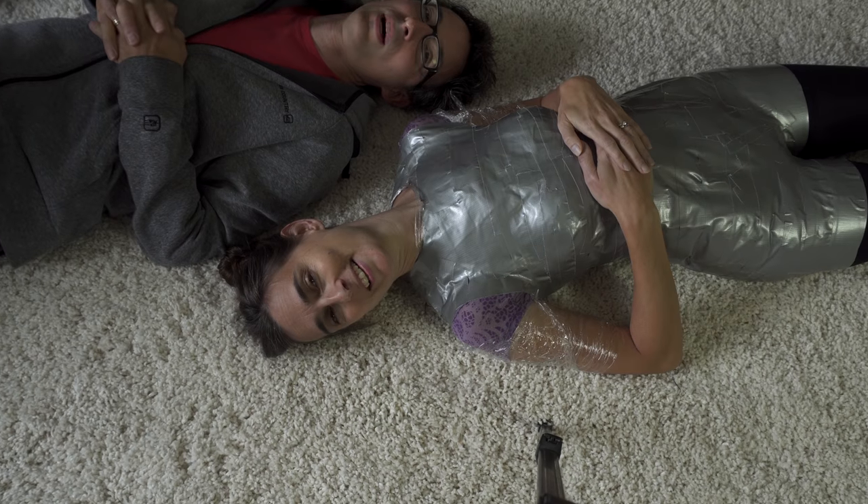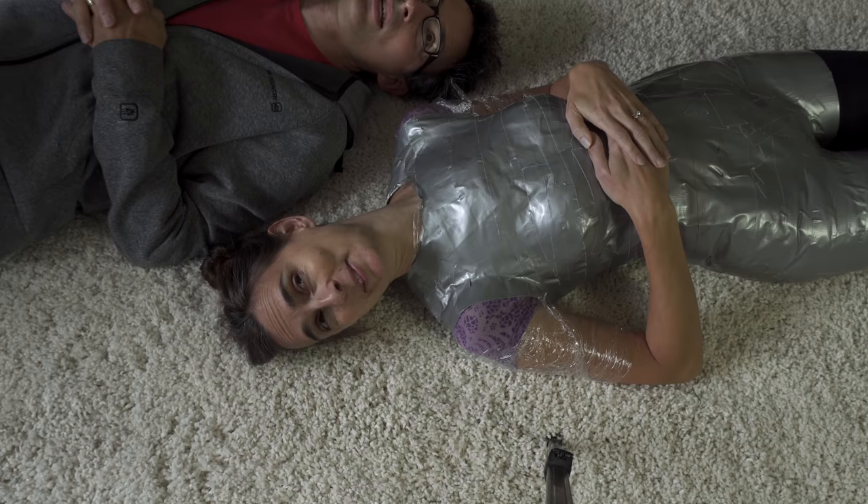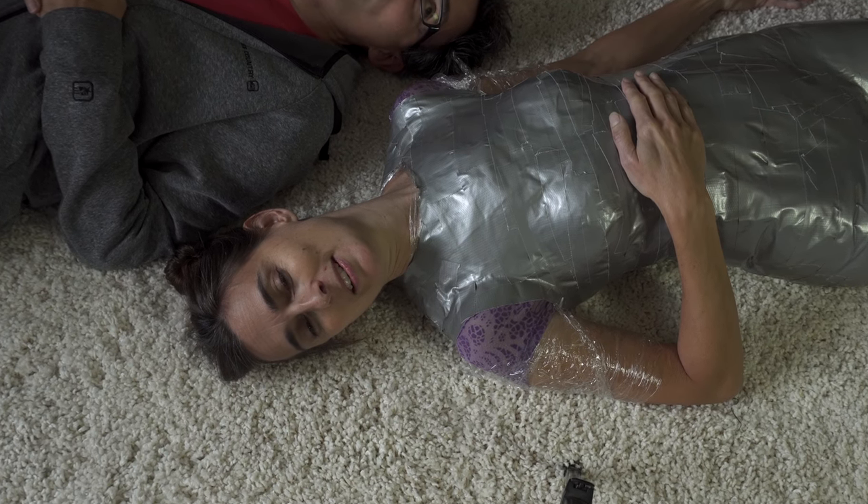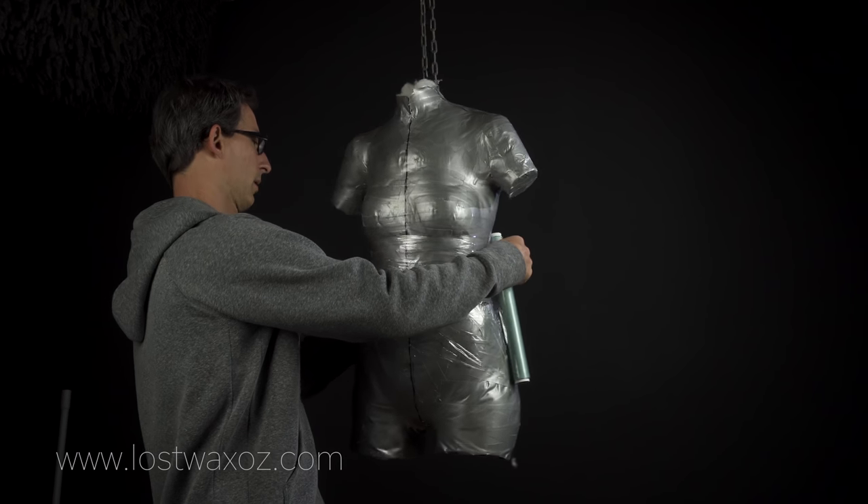Welcome to Making Winter Wonder Woman Part 3. If you remember from last time, we turned Lorinda into a duct tape dress form, as well as almost making her pass out. Now it's time to use that dress form to make Wonder Woman's bodice.